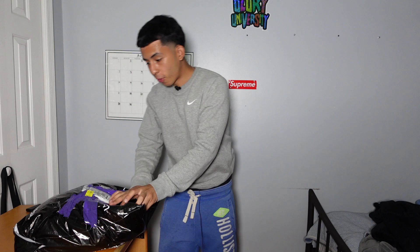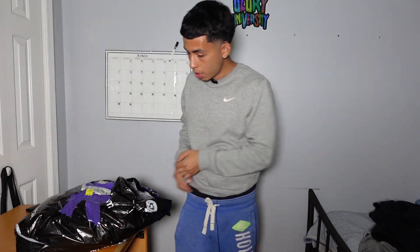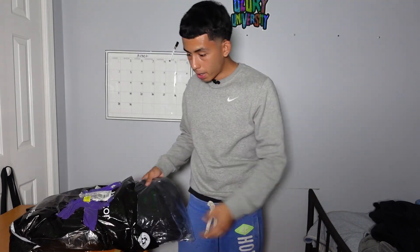What up YouTube, today we're back at it again with a new video. We're gonna be unpacking a new package I got in the mail — I've been waiting for a week. As you guys know, I'm into fashion and all that, I used to do a lot of drip check videos, so I'm gonna show you what type of drip I got.